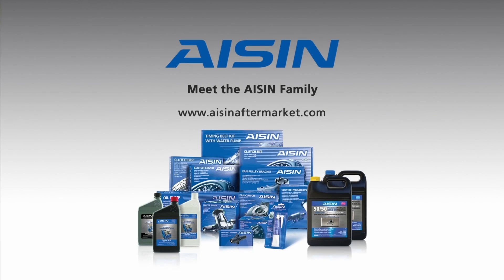For more information, visit the ICEN Aftermarket website at www.icenaftermarket.com.